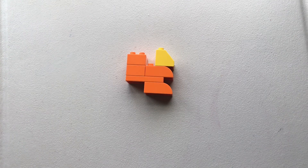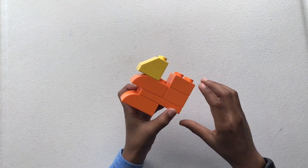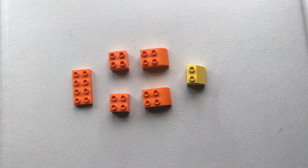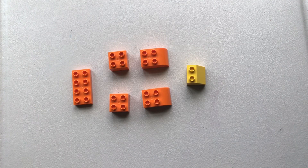Hello friends, today I'm going to show you how to make this Lego squirrel. I want to take apart the pieces of my squirrel. I took apart my squirrel and these are the pieces you need. Let's get started.